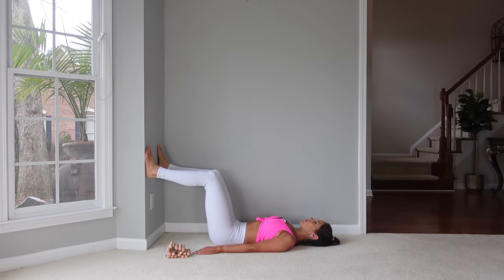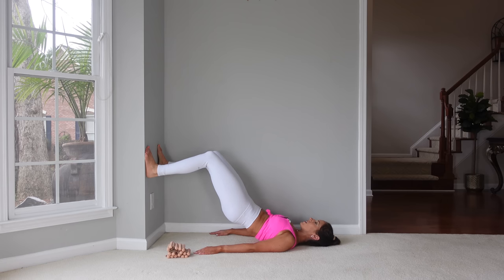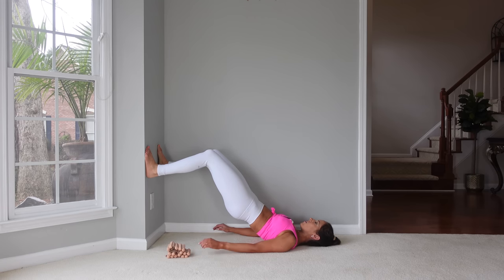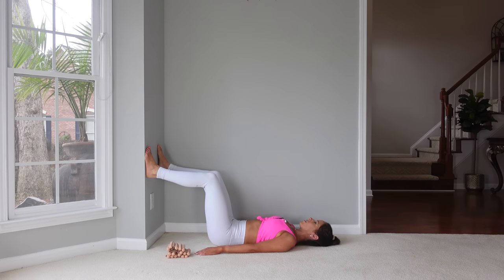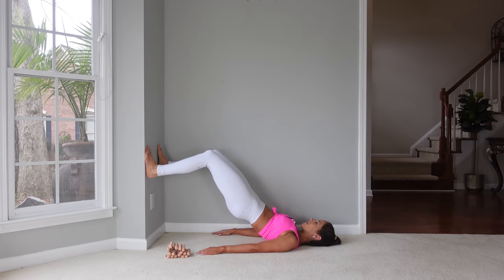We've got two more. Rolling up — try to keep those knees pointed towards the wall and not floating in or out. That works the inner and outer thighs. And then come back up and come back down.